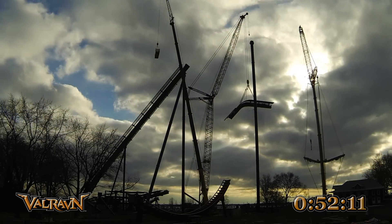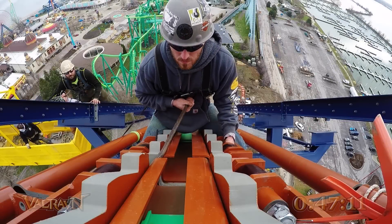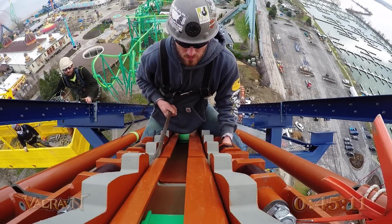We were able to top out the Valravn and make it through the curve at the top of the hill. Once they have connected the pieces together, they use certain tools to make sure that each track section is within a tolerance that makes for a smooth ride.